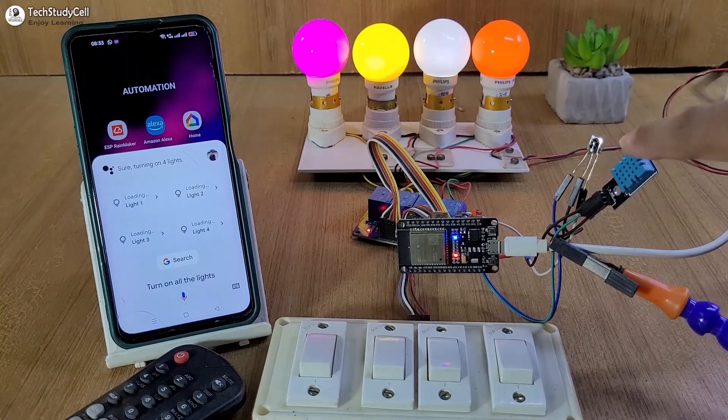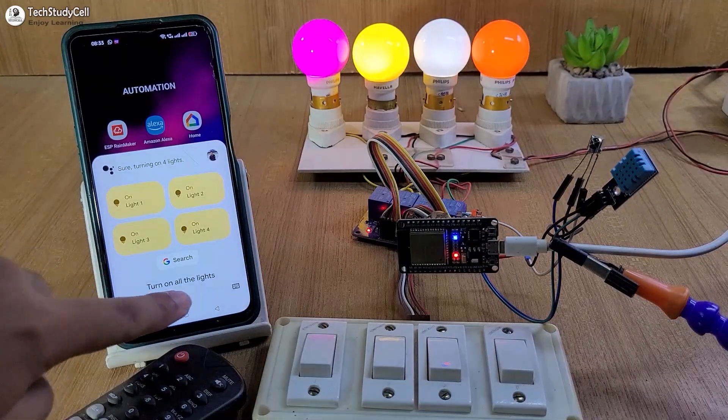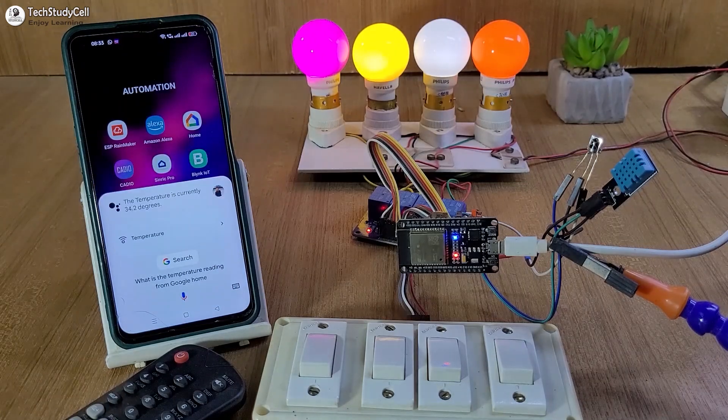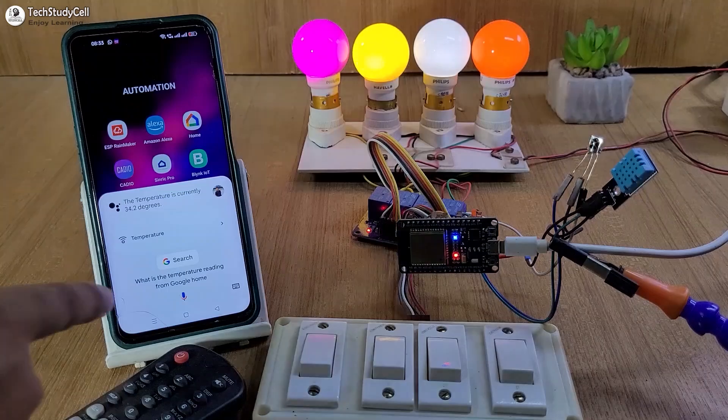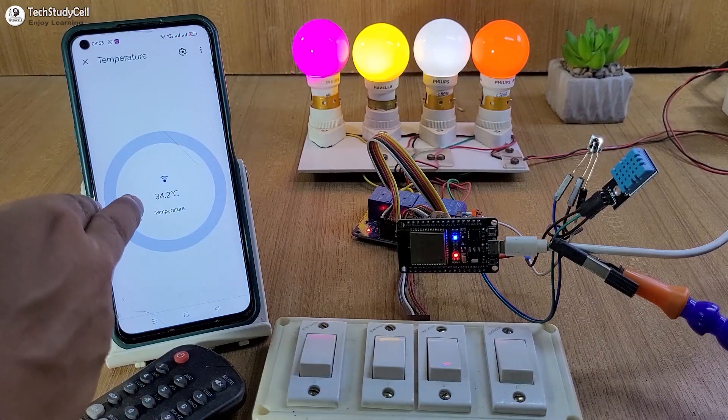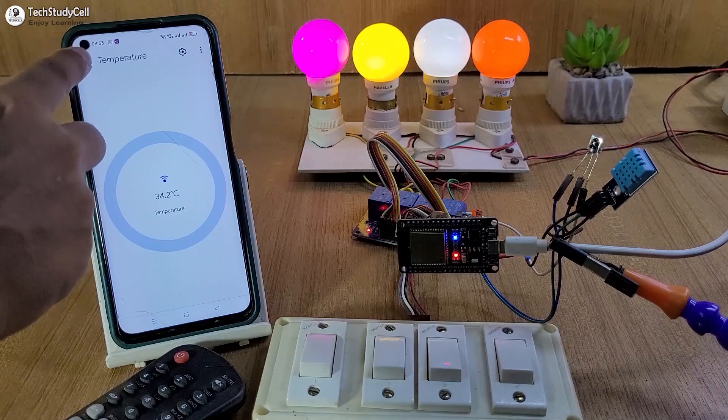We can also get the temperature reading from this DHT11 sensor. What is the temperature reading from Google Home? The temperature is currently 34.2 degrees. And we can also go to the Google Home app — tap here to see the temperature reading: 34.2 degrees Celsius.